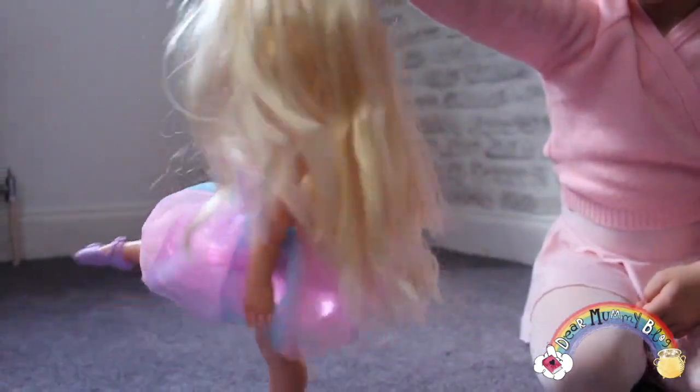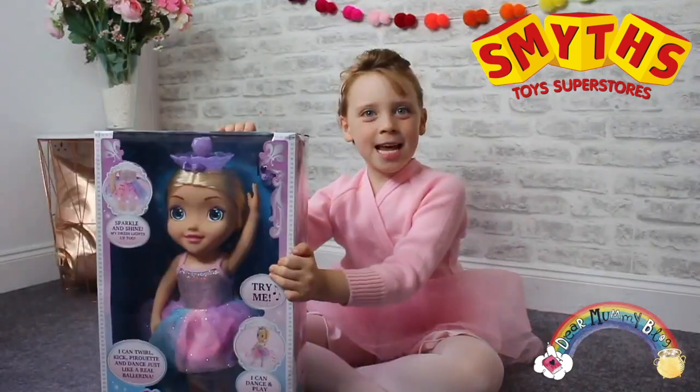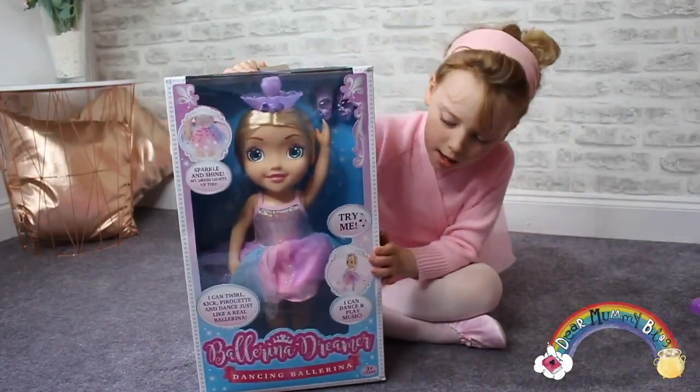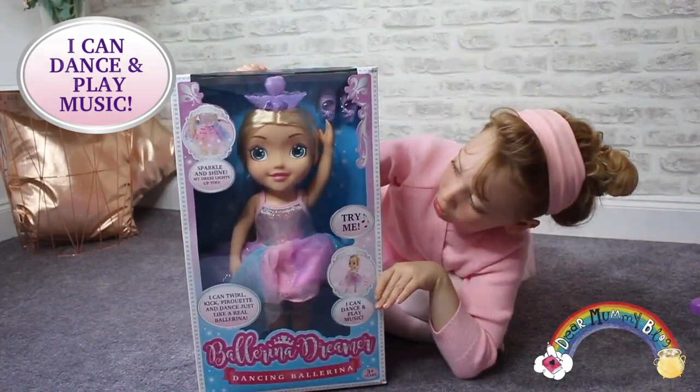These dolls are available at Smith Toy Superstar for $39.99. Thank you to Character Options for sending this to me. What I like about this doll is it has a lovely colourful tutu and has my favourite colours on.